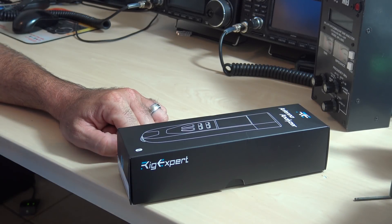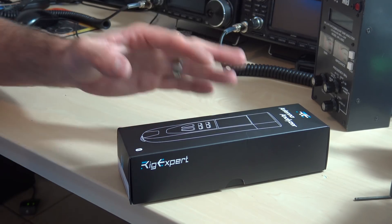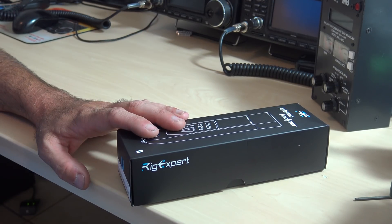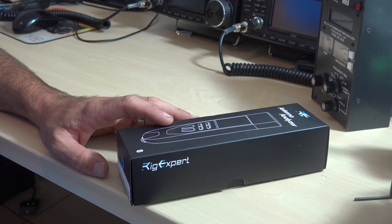Hello everyone, welcome back. KJ4YZI here with Ham Radio Concepts. I wanted to share something with you after a day of work because it interested me, it caught my eye. And I figured this could be something that replaces my current tool as an antenna analyzer.